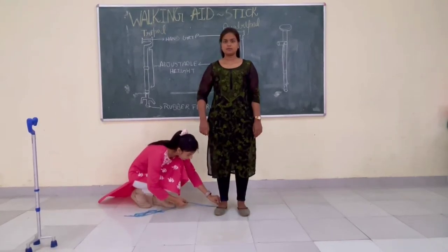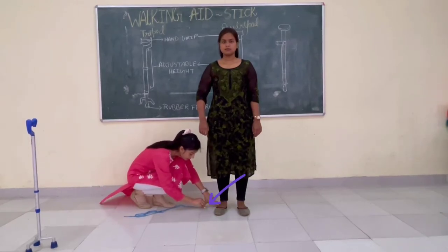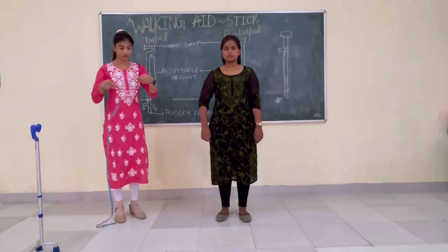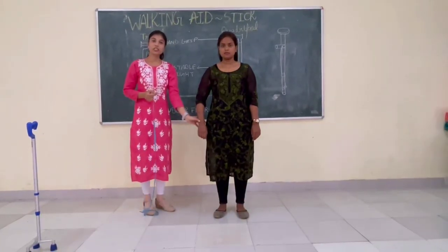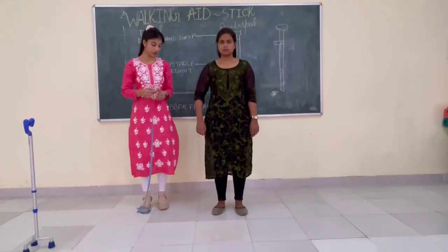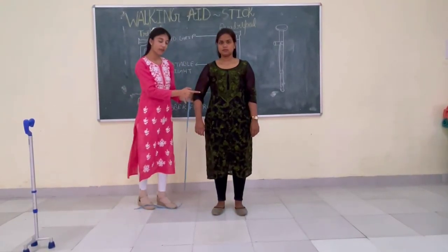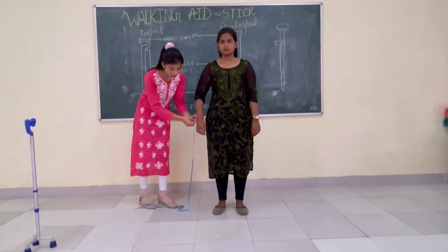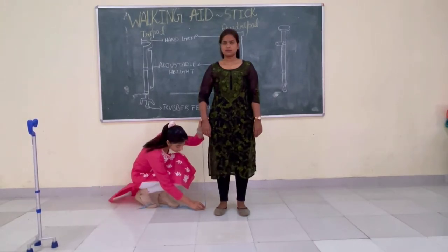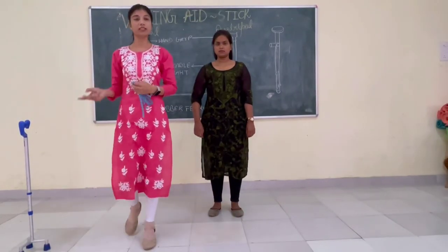So I am marking the measurement. The measurement of the stick comes out to be 33 inches. So this is the measurement of the stick.